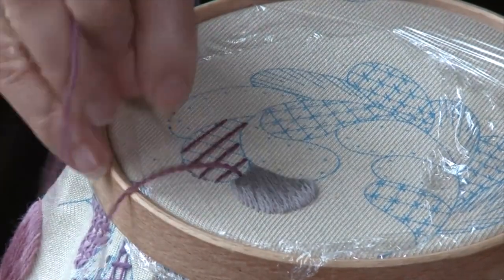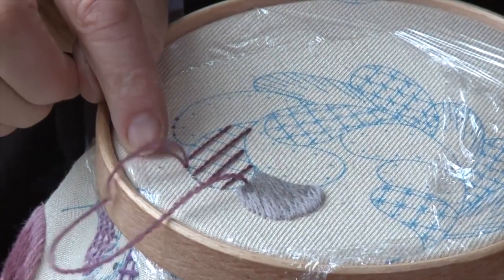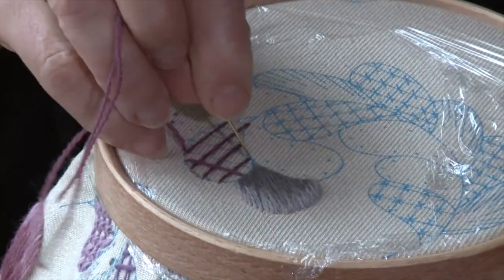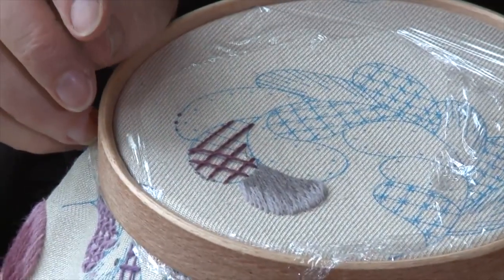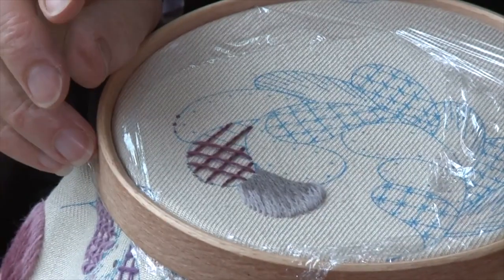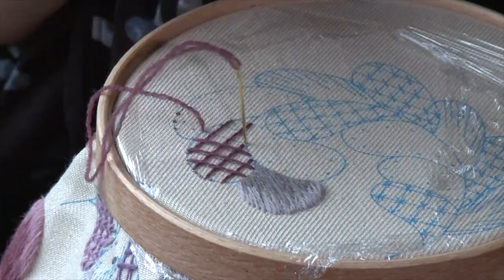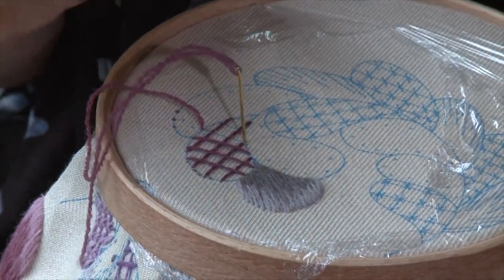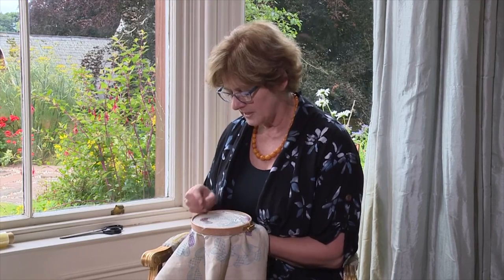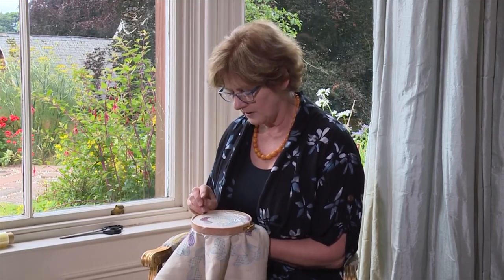Then work in the opposite direction — up on one side and down here, then come up on the same side and down on the opposite side. One thread's length would easily work a small area, but when working a larger area this is the one time you're allowed to have a much longer thread, because you're not going up and down so frequently into the linen, so you're not going to wear out your wool.